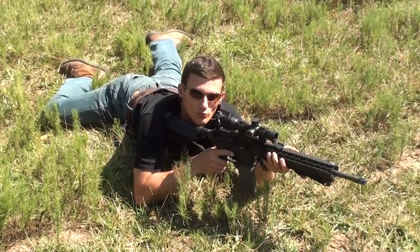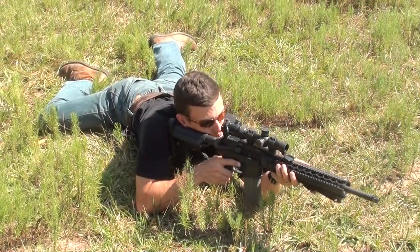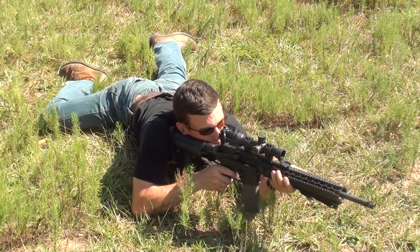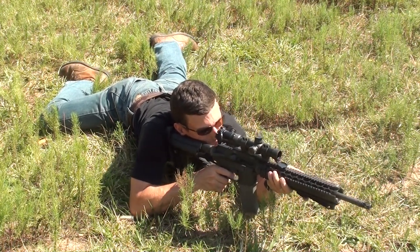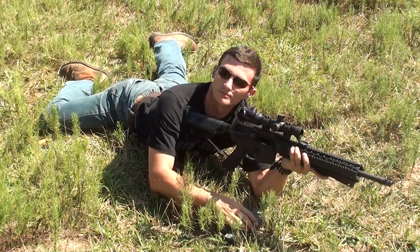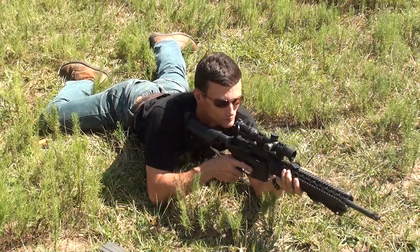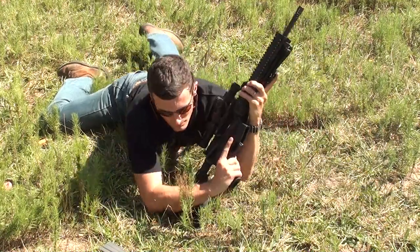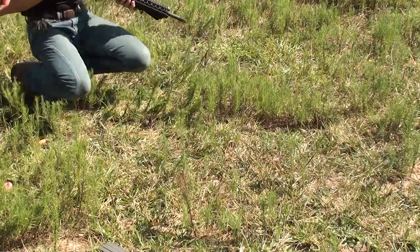This is the prone position. We'll take a few shots. When you want to redeploy from the prone position, you can bring the buttstock down and use that to get up with, just like Chad did.